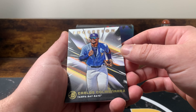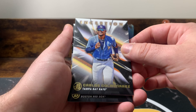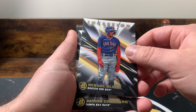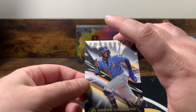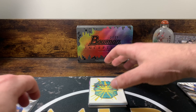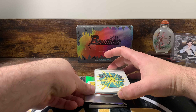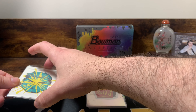So we got Carlos Colmenares, Miguel Bleas, and Junior Caminero. Junior Caminero is good — he's in the newer products. I'm pretty sure Series 1 he's in, so that's always good. I'm not sure how to do this because the Redemption was the third card — I don't know if maybe they gave us an extra autograph. Potentially.